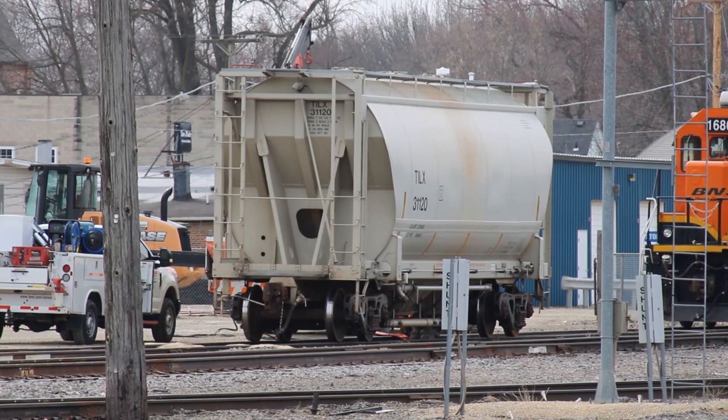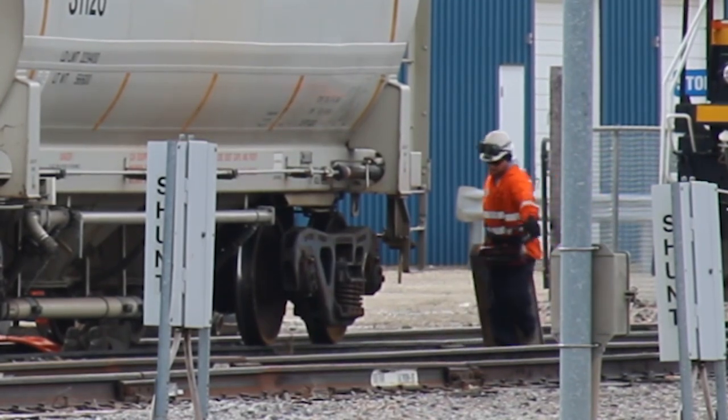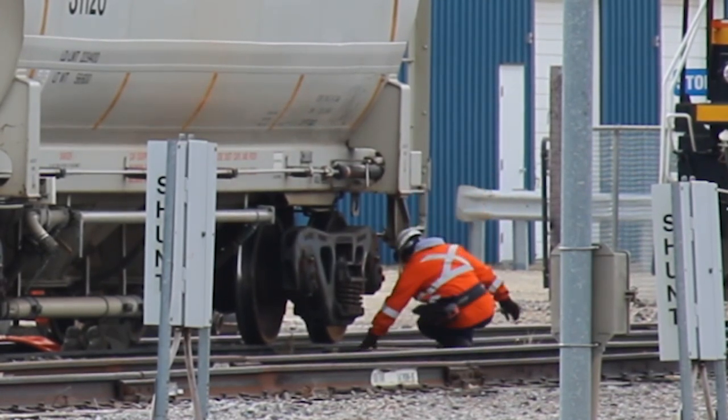The first step is preparation. Safety is the cornerstone of operating the railroad, so adequately preparing the workspace is crucial for a safe and speedy repair. You can see one worker lay down a metal sleeper. This will provide a solid level base for the jacks to sit on, since ballast alone doesn't support localized weight very well.